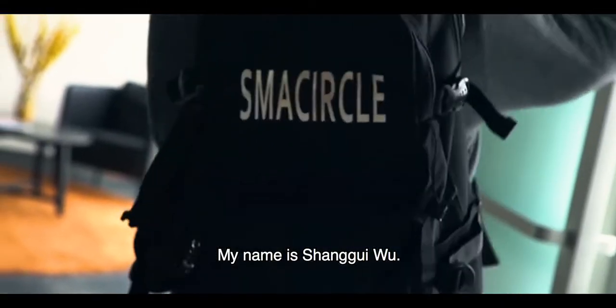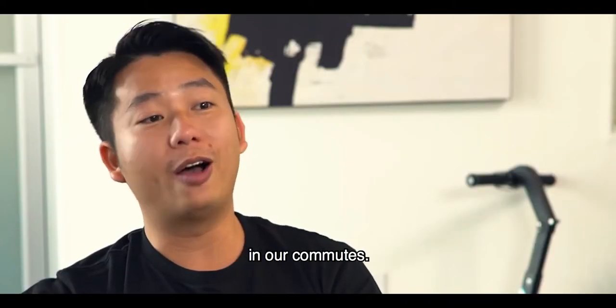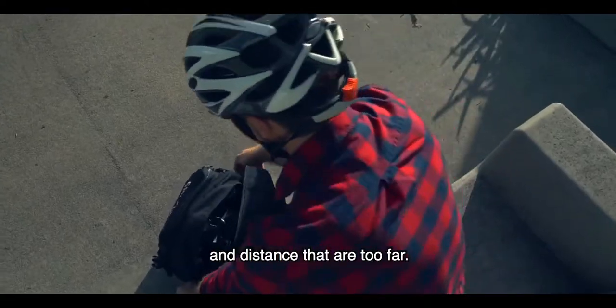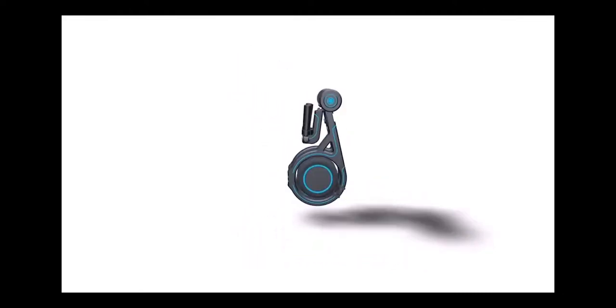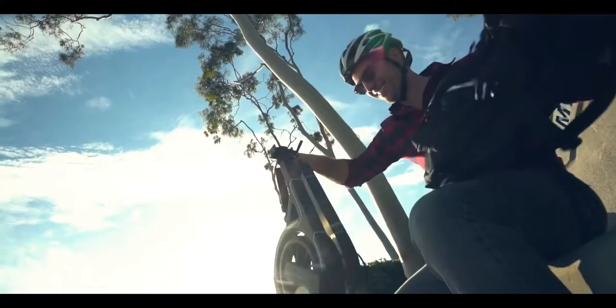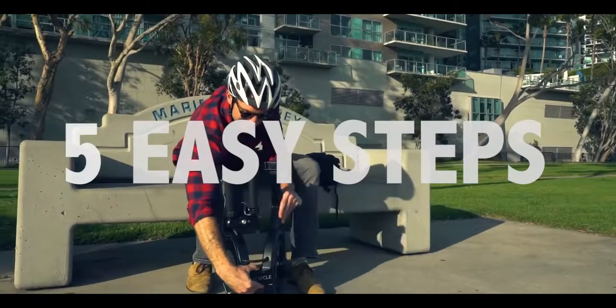My name is Zhang Gui Wu, I'm the co-founder and chief marketing officer at SMA Circle Technology. So many of us experience problems in our commutes — traffic, crowded public transportation and distances that are too far. We committed to creating the best possible solutions. Because of its carbon fiber frame, it weighs a mere 15.4 pounds. As soon as you're ready to ride, you can be on your way in seconds with five easy steps.